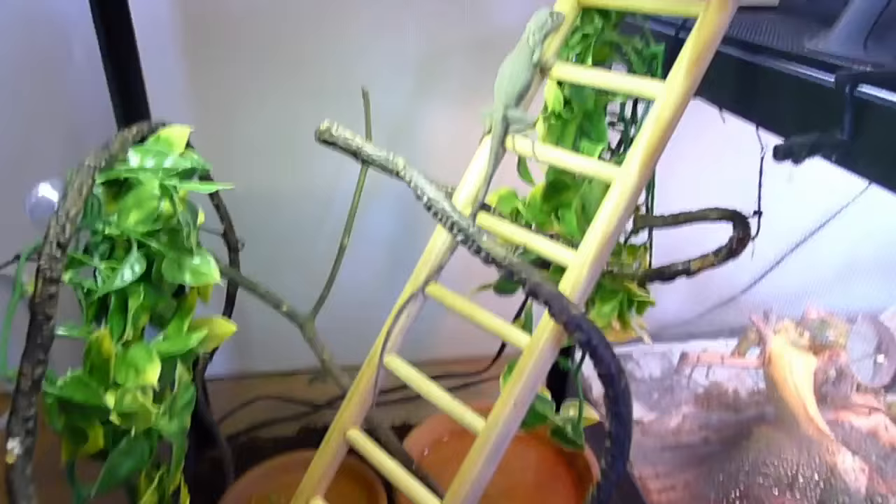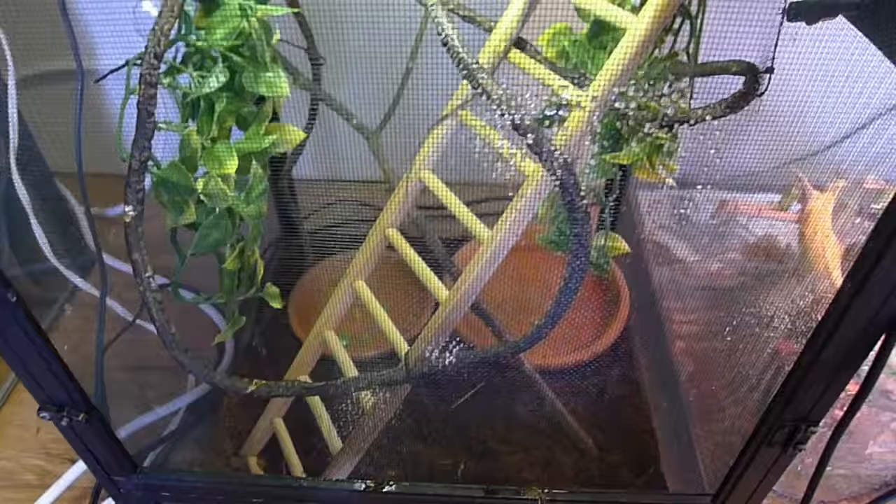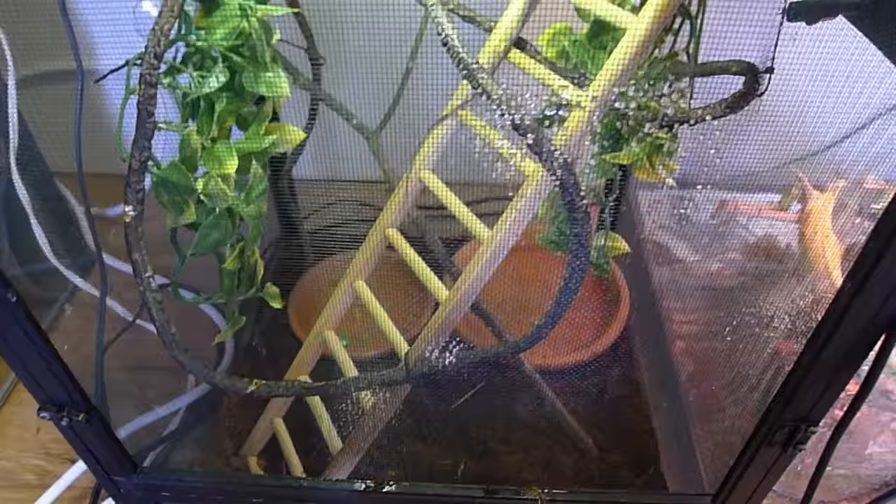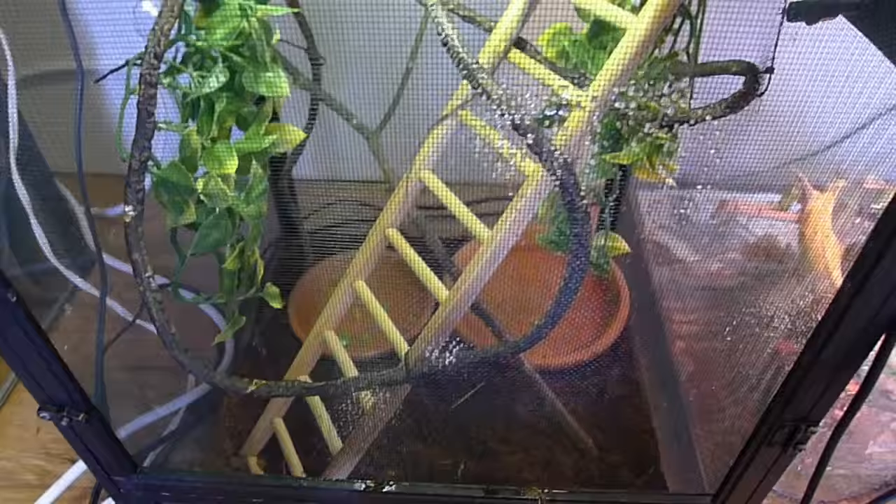He's an awesome addition and I hope you guys enjoyed this video. If you have any questions, concerns, or anything like that, just let me know — I'm always answering questions down in the comment section below. I hope you enjoyed this video. Now I'll leave you with some clips of this enclosure outside.